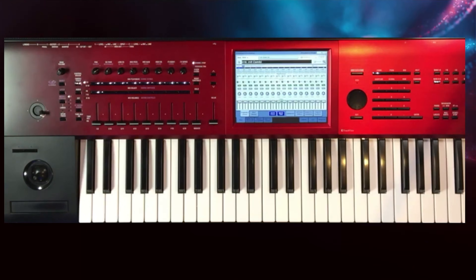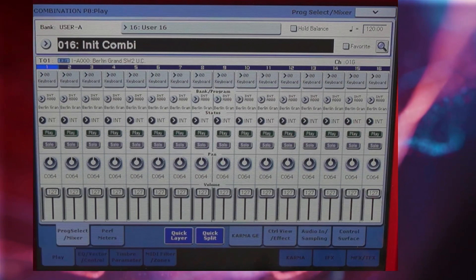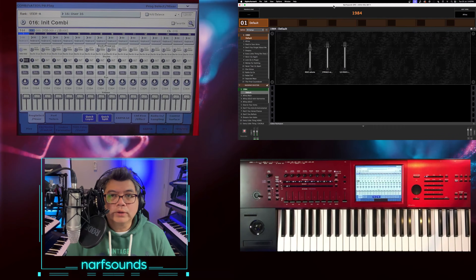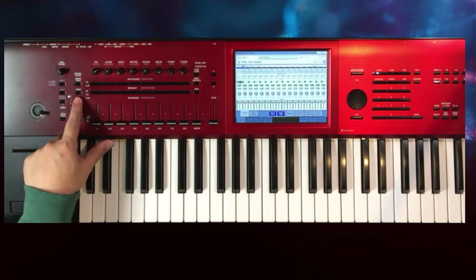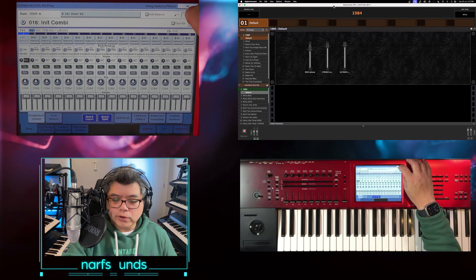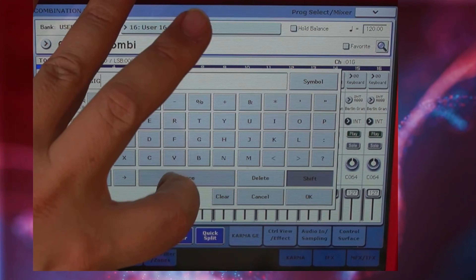Let's go to Combi mode and choose an Init Combi to have a blank slate. We're going to change Timbre 1 as a dedicated external controller. To do that, press this and change that to External 2. Then go to the External settings for our control surface, which will now align with the settings we did in Global mode — the corresponding CC numbers. Let's save our Combi and call it Gig Performer. Go to the drop-down menu, Write Combination, and name it Gig Performer. This will be my dedicated Gig Performer Combi controller.